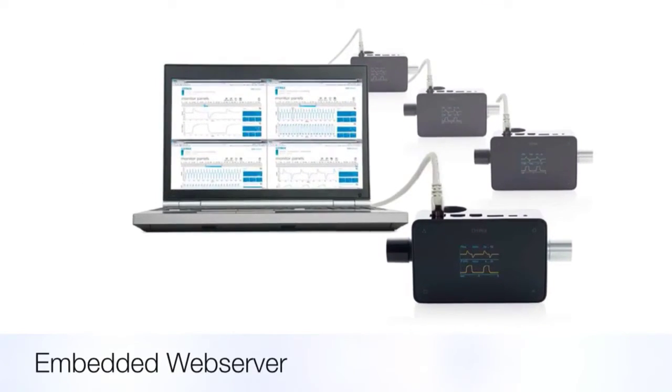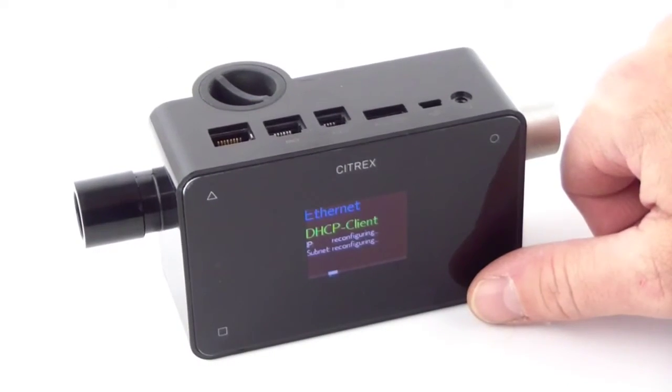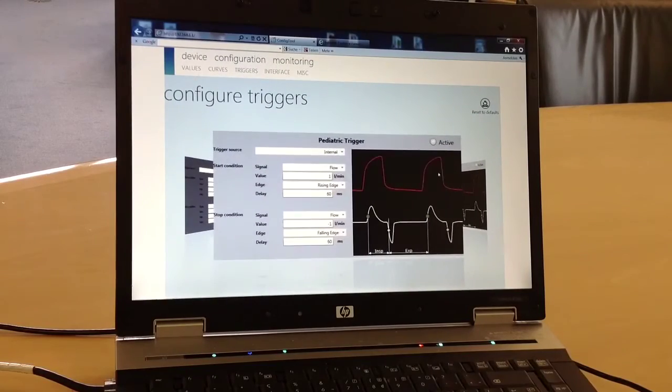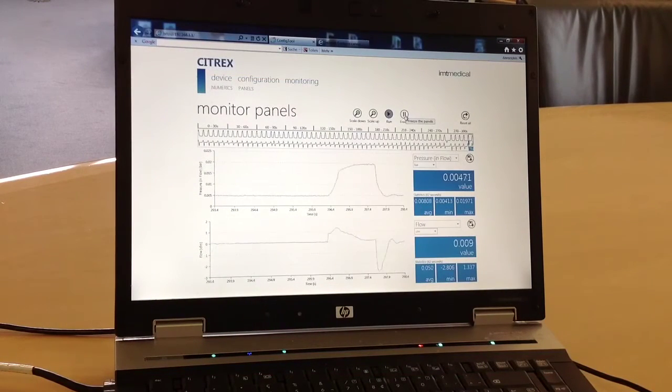Connect Citrex to your IT network. Remote monitoring over internet or access via LAN network becomes very easy. With the embedded web server, data analysis and reporting becomes simple, just in a browser.